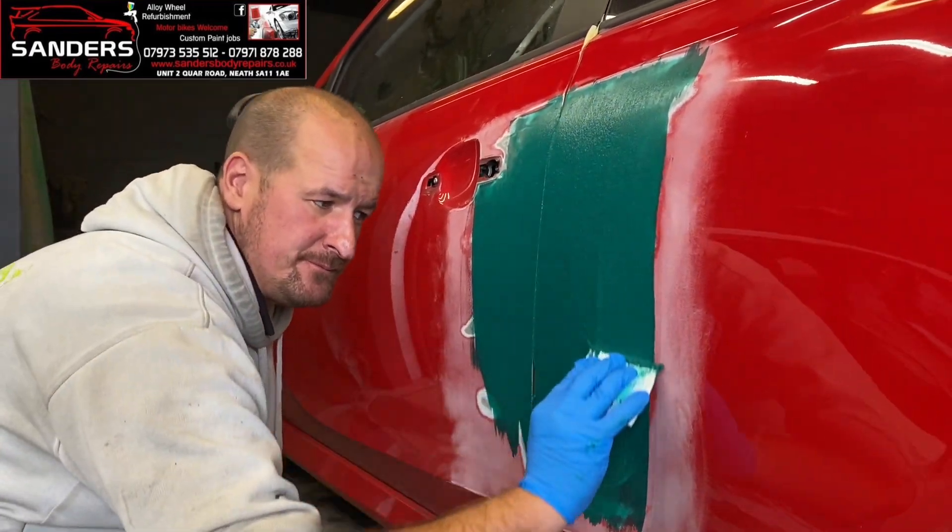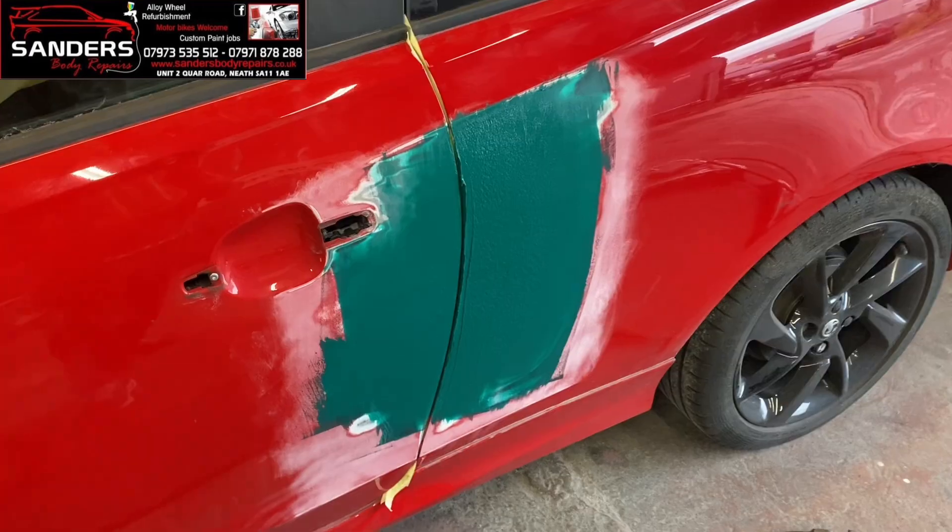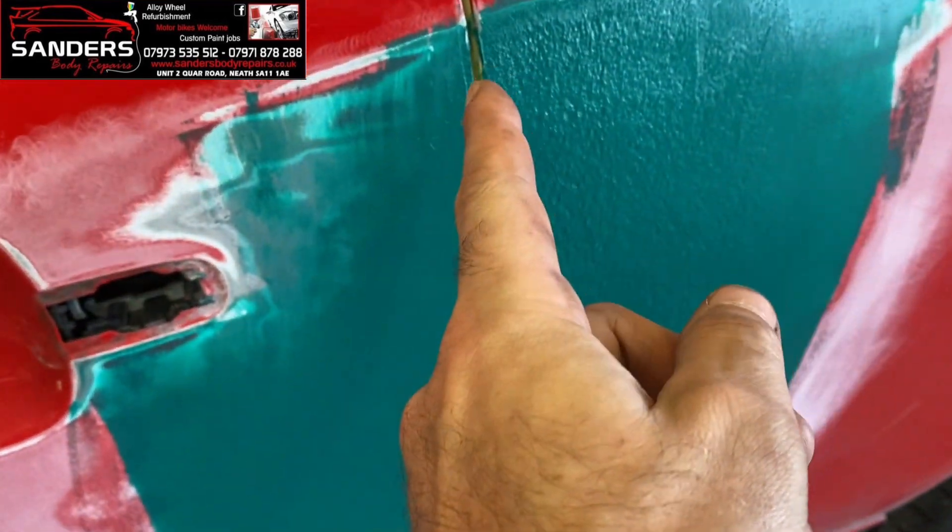Let's take a look at another angle. Should we remember what it looked like at the start of the video?